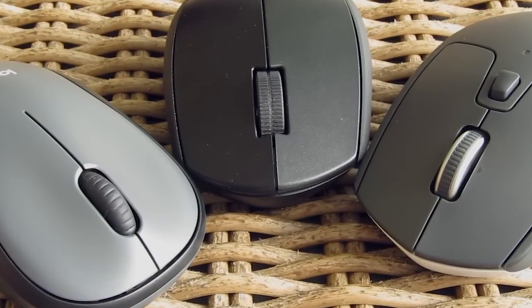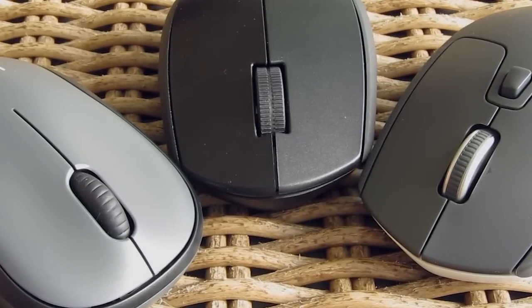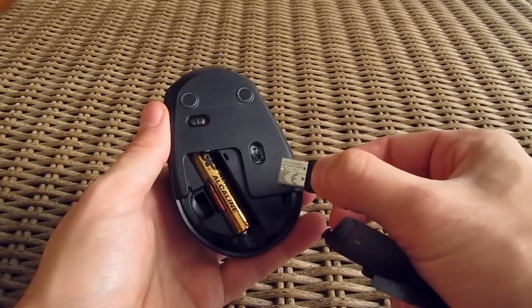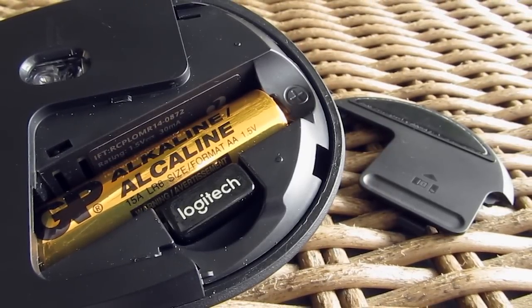Being wireless mice, they all run on battery — thankfully on replaceable AA ones. All three models use only one battery, which is included with the mouse itself and you can find it hiding behind the plastic cover on the bottom, together with the wireless receiver.